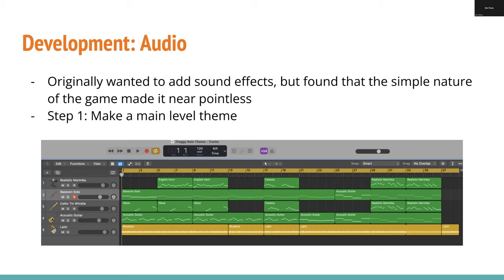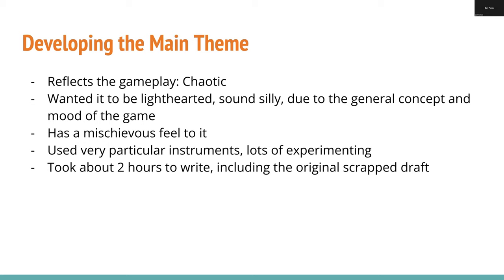My main idea for the audio was to first make a theme for the main level, and then all other songs were optional and came later. The main theme was written in Logic Pro, which is basically just fancy GarageBand. When developing the main theme, I wanted to reflect what's going on as you play — it's a fast-paced game, so I was thinking chaotic, but not too much, because it's a very silly cute game. Combining those different attributes made it sound more mischievous. I experimented a lot with instruments to get that particular sound. It took about two hours to write — most of that was just picking instruments.